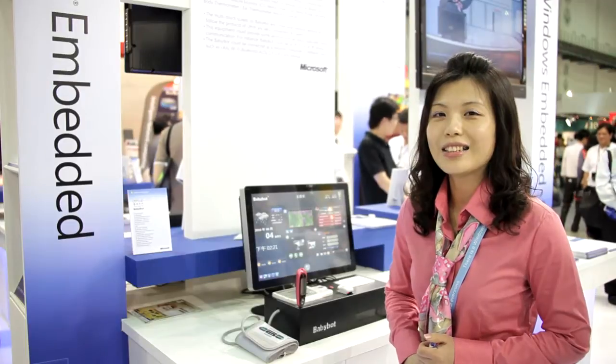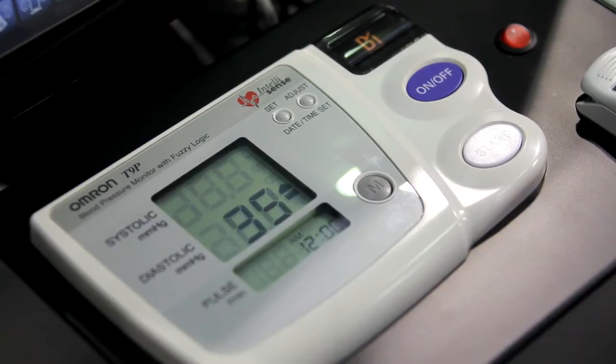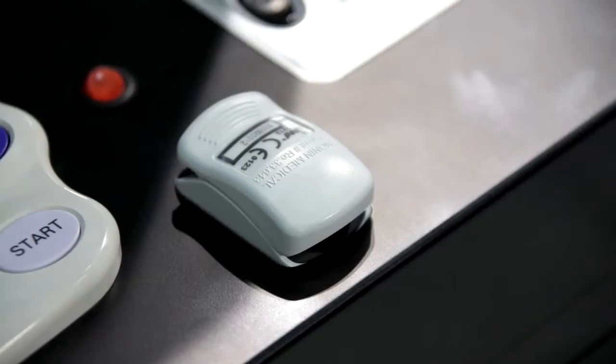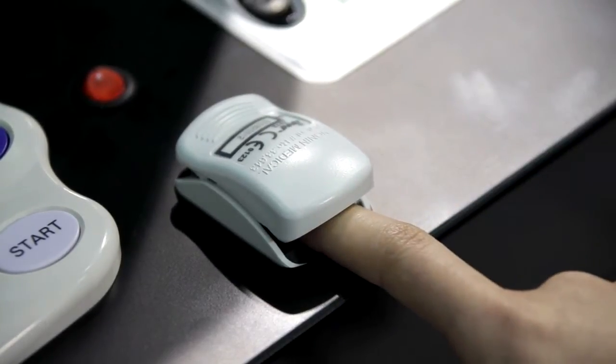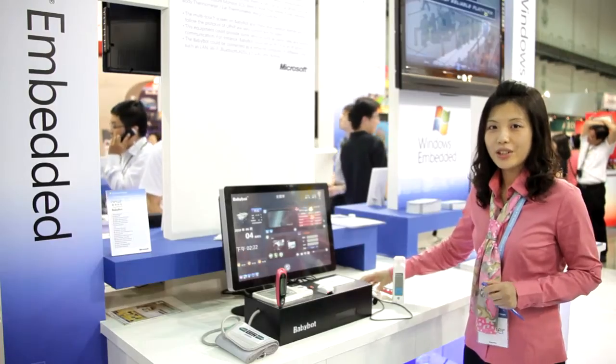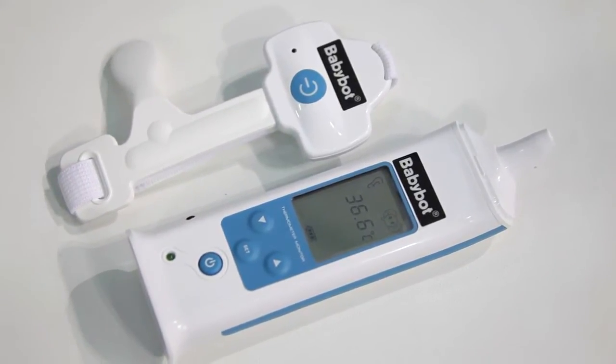The BabyBud can connect with many different medical devices, including blood pressure meter, blood sugar meter, and pulse oximeter, PCG device, and peak flow meter, ear thermometer, and other devices.